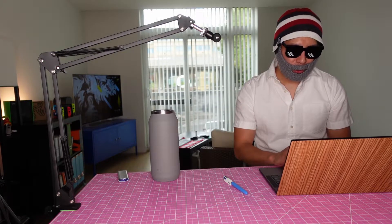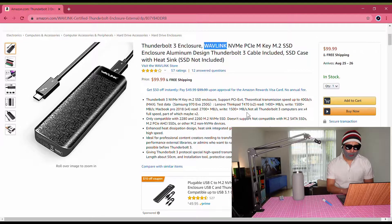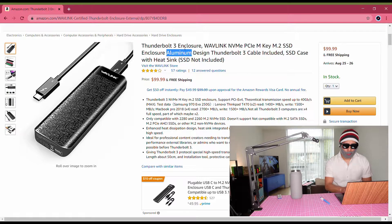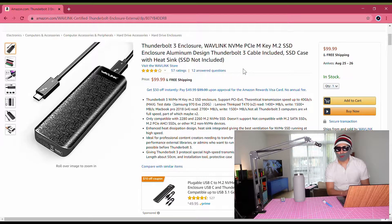I found this Thunderbolt 3 enclosure on Amazon. It's by a brand named Wavelink. They make a bunch of electronics like routers and enclosures. It's an M.2 SSD enclosure and it says aluminum design. What caught my attention when I was looking for a new Thunderbolt 3 enclosure is the price — $99.99.